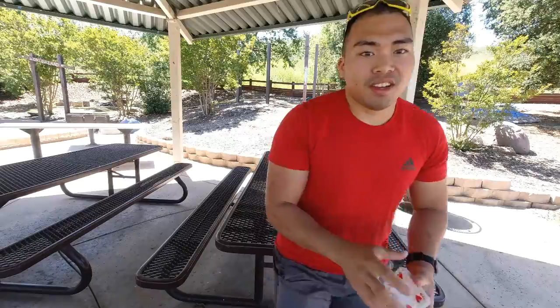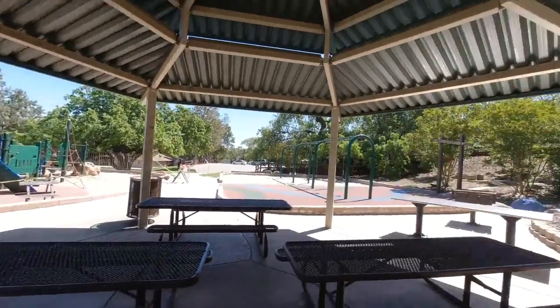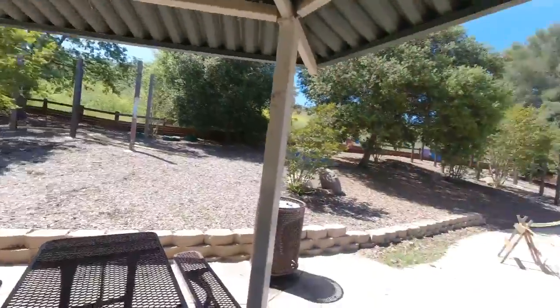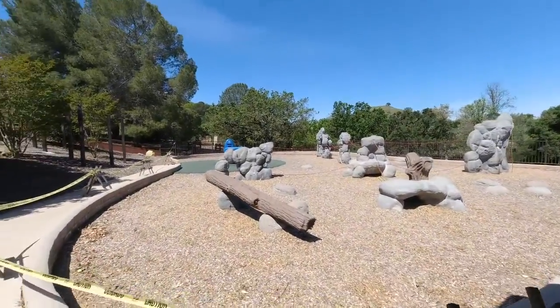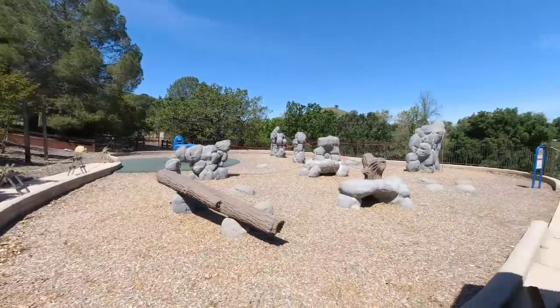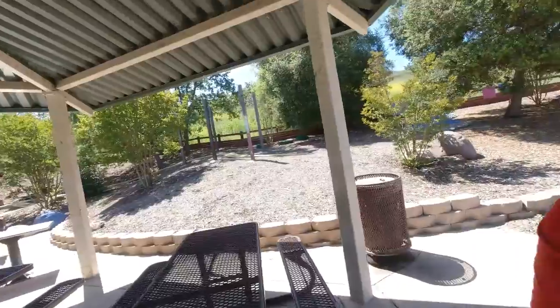Today's episode I'm filming here at a local park right here in my neighborhood. Unfortunately, I can't go on the playground due to the coronavirus, but it's a beautiful day to film and I'm really happy that I'm doing this episode here at my park for you guys.